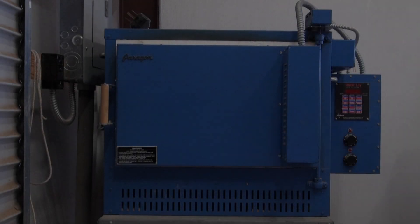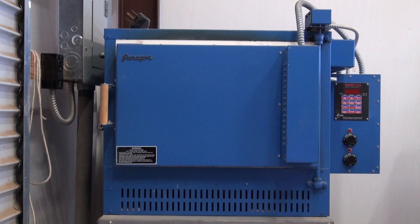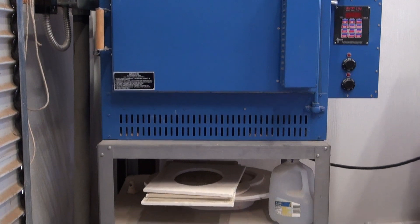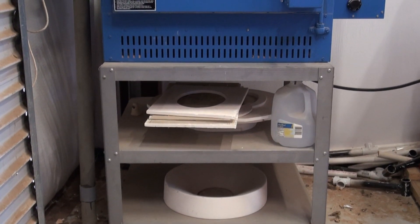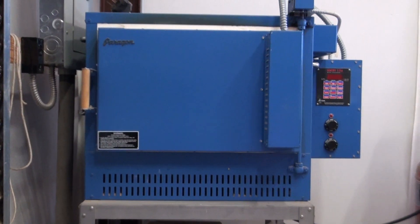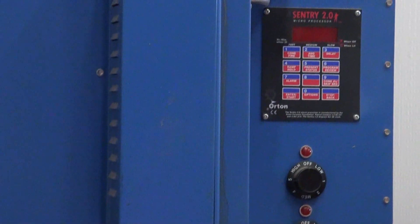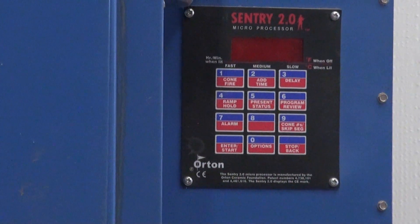This is the Paragon GL24ADTSD — a 240-volt, 30-amp kiln that takes a 40-amp breaker. Shipping weight is 310 pounds, so I chose a solid metal stand to elevate the kiln to a comfortable height; the stand has partitions to store other items. Below the Orton 12-button controller you can see some dials that can control separate elements, which is very handy. It's a big, nice kiln.